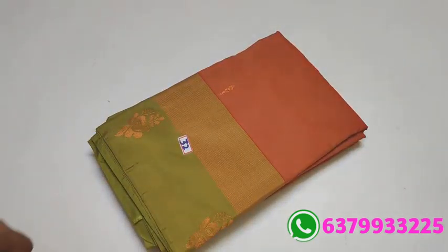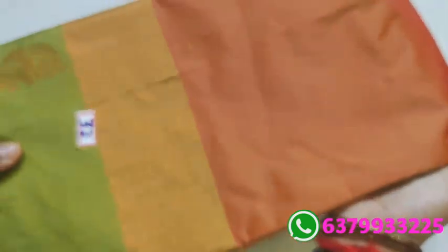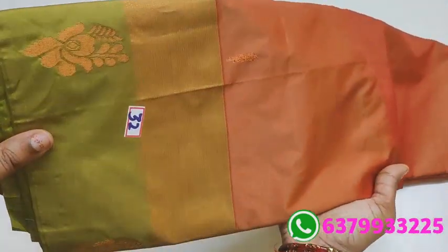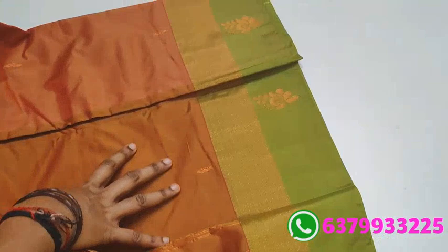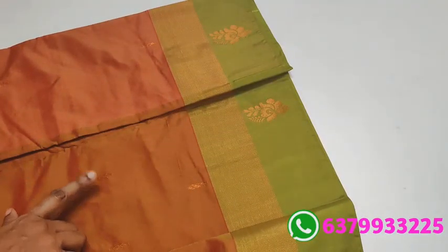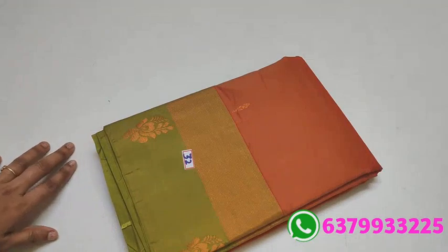Item number 32. Brick orange with green border — a lighter version. With contrast pallu — this is a single piece, multiples are not available. If you need it, book faster. Number 32.